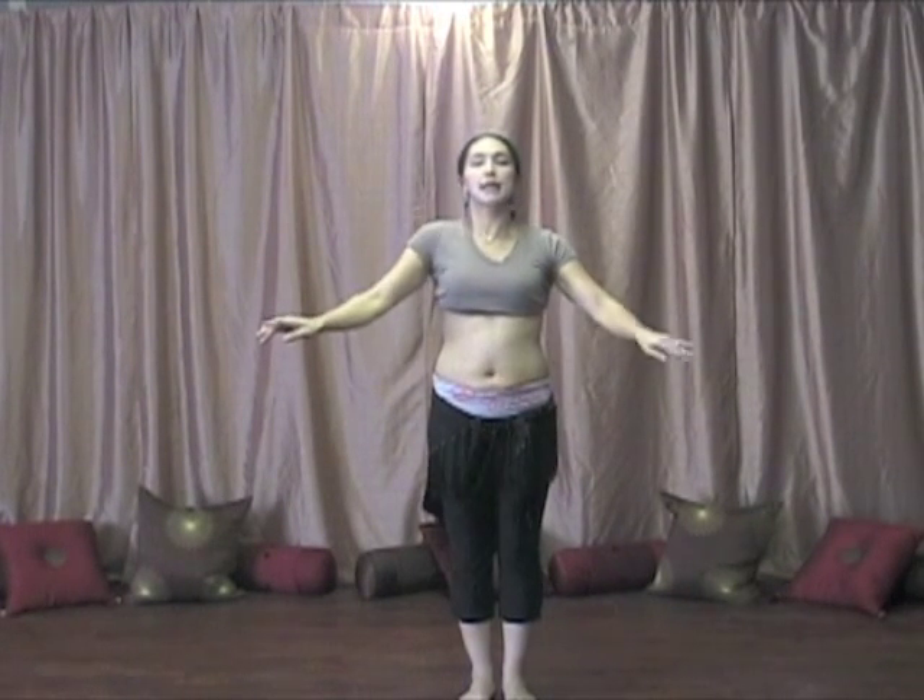So here we go, let's try it out. Vertical, up and down. Just the right shoulder. Make sure your hand tries to stay in place. Left.